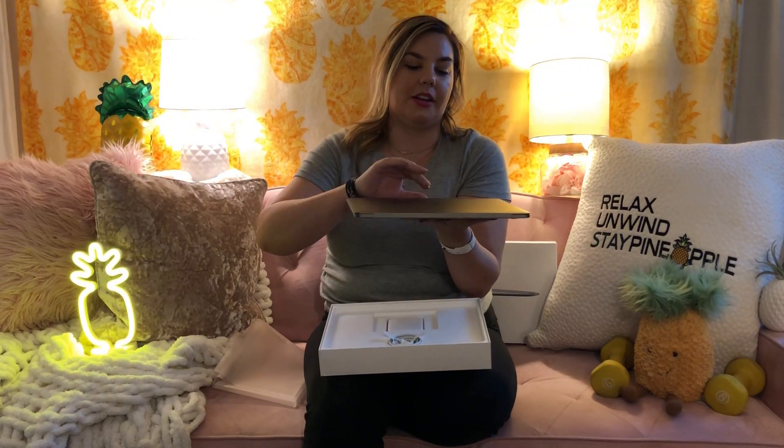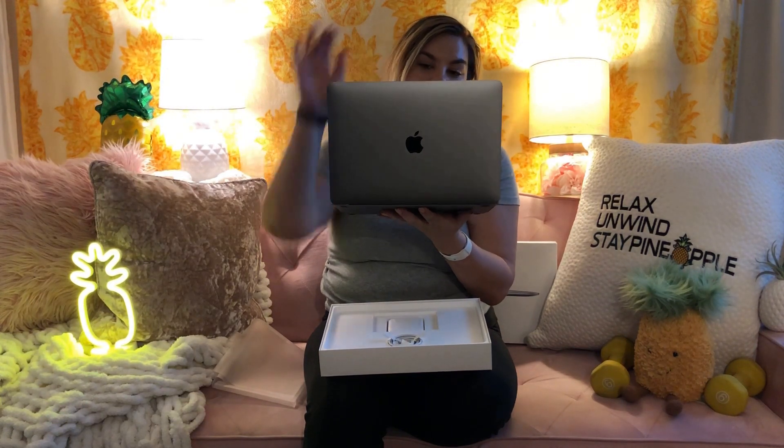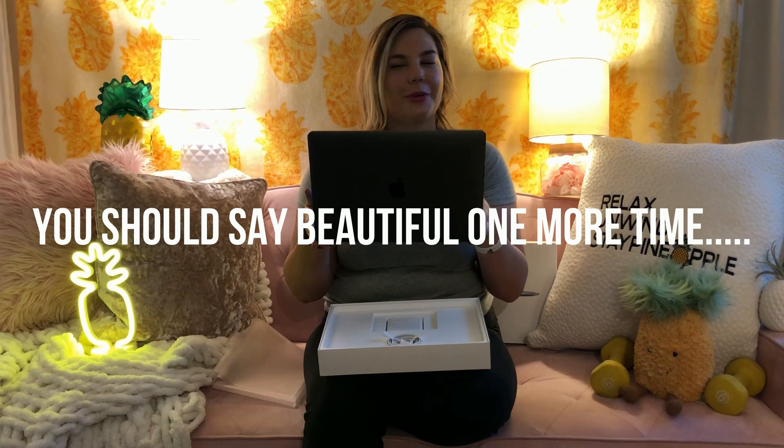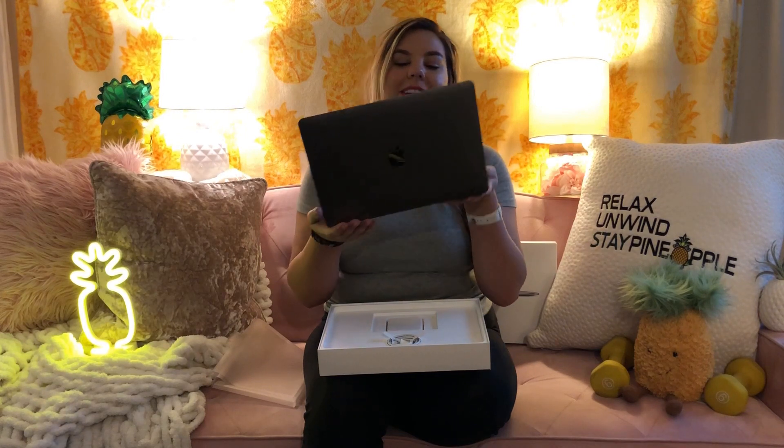And then we'll open it on up. Beautiful, beautiful, beautiful. Is there any other word for it? It's designed in California — the most beautiful state, right? No? Unpopular opinion? That's okay.